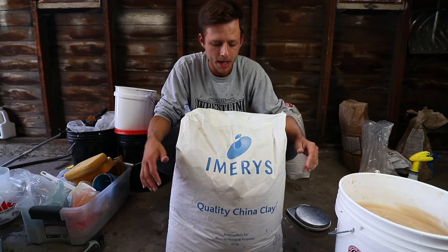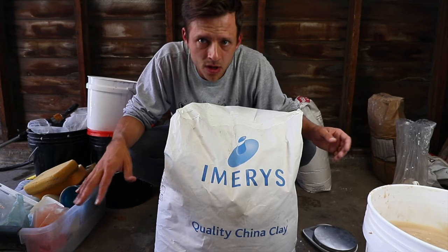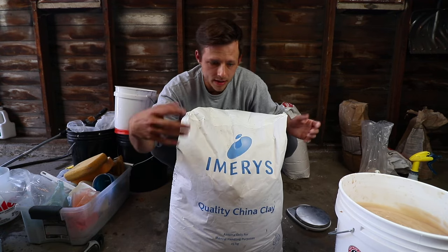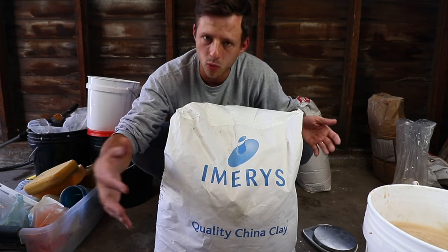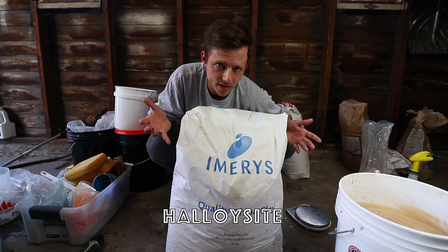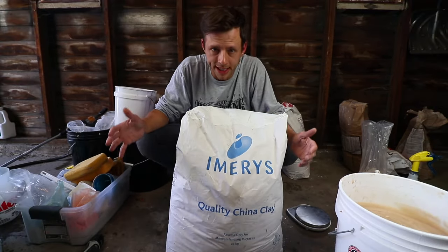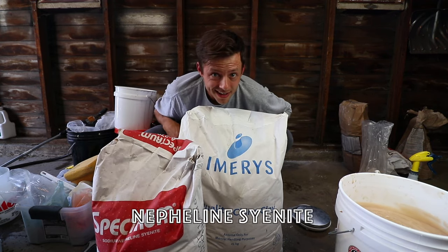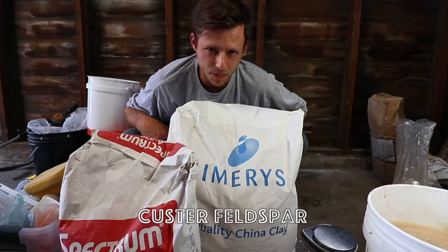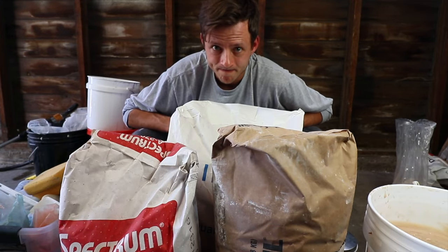I'm making a very white porcelain, so I'm using china clay — a very white kaolin called Gralig. You could use Tile 6, which is a little less white, or EPK, which has a little more iron. There's also Halloysite from New Zealand — the whitest kaolin in the world, but super expensive. So I'm using china clay, nepheline syenite as a very white flux good for cone 6, and Custer feldspar as a typical flux for cone 10 clays. And then silica. That's the whole recipe.